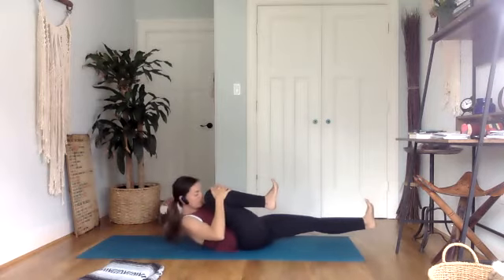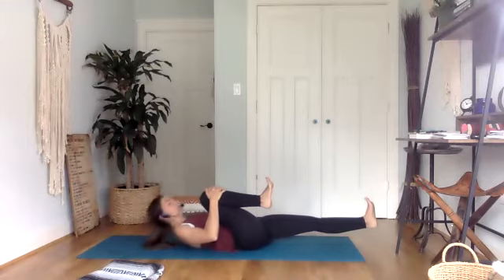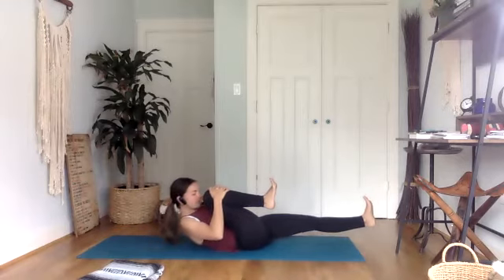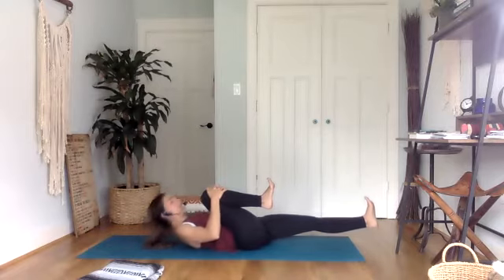Take a deep breath in. On your exhale, you're going to lift your shoulders and curl nose to knee. Inhale, lower just the upper body, and exhale, curl. Inhale, lower. Exhale, curl — very mindful movement. Two more.